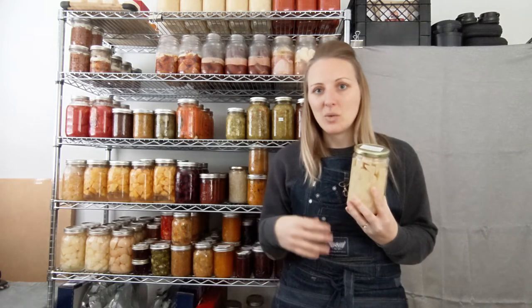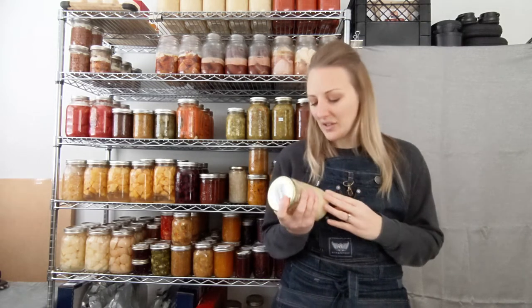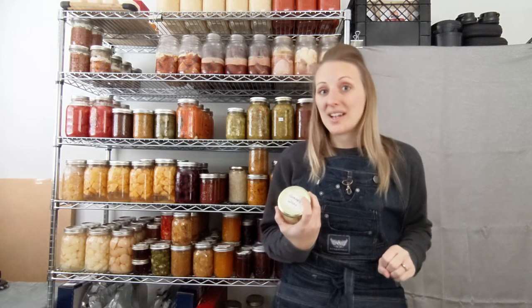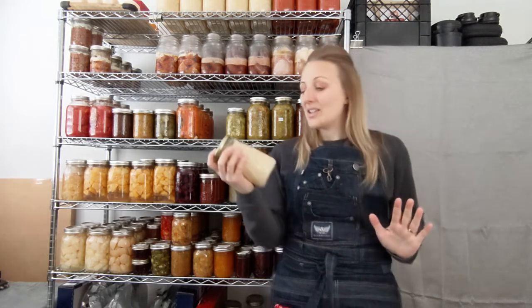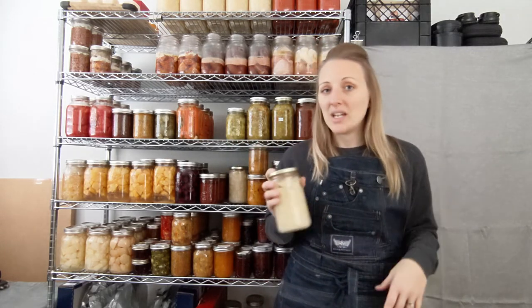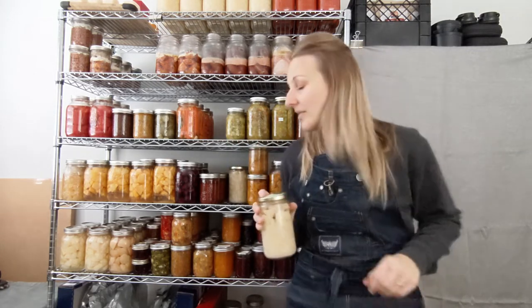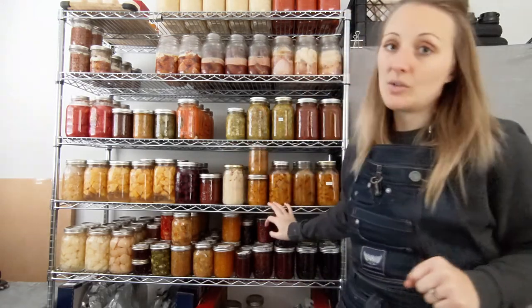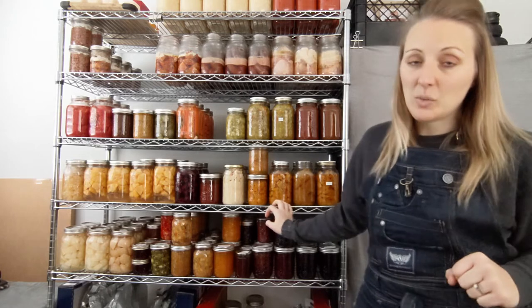We also made potato bacon soup the other day — just dumped this in with some cream, bacon, and onions. I want it right now already. So we did soup out of that too. I also do squash soup — you can turn these into soup as well, cream it up.